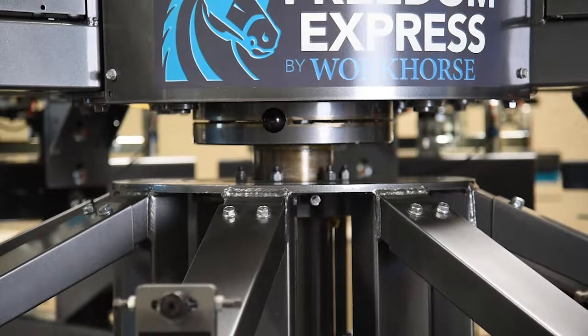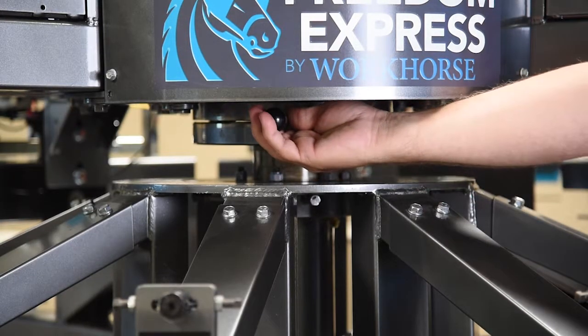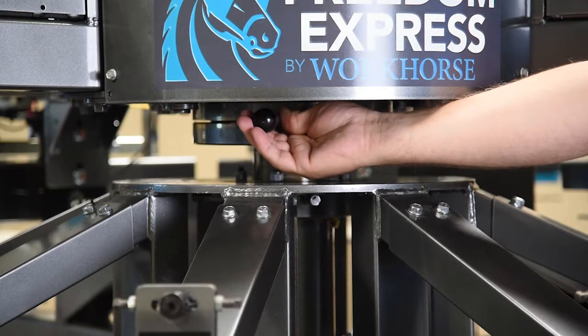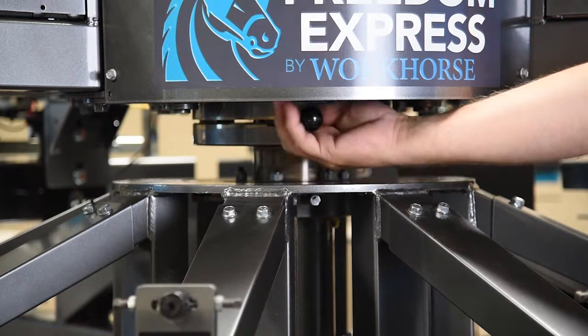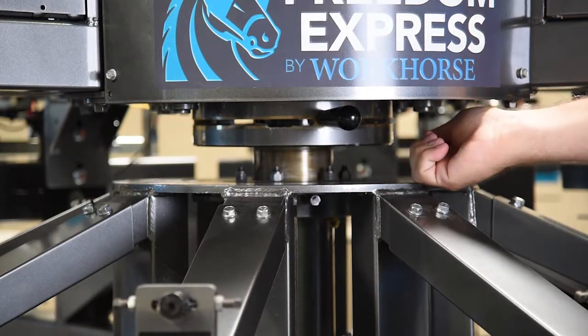Changing the off-contact on your Freedom and your Cutlass machine is a little different than the Sabre. We have a lever down below and there's three settings for it. All the way to the left is going to be for t-shirts. We have a middle setting for any oddball type materials you might be printing. And then the third one, all the way to the right, will give you your sweatshirts.